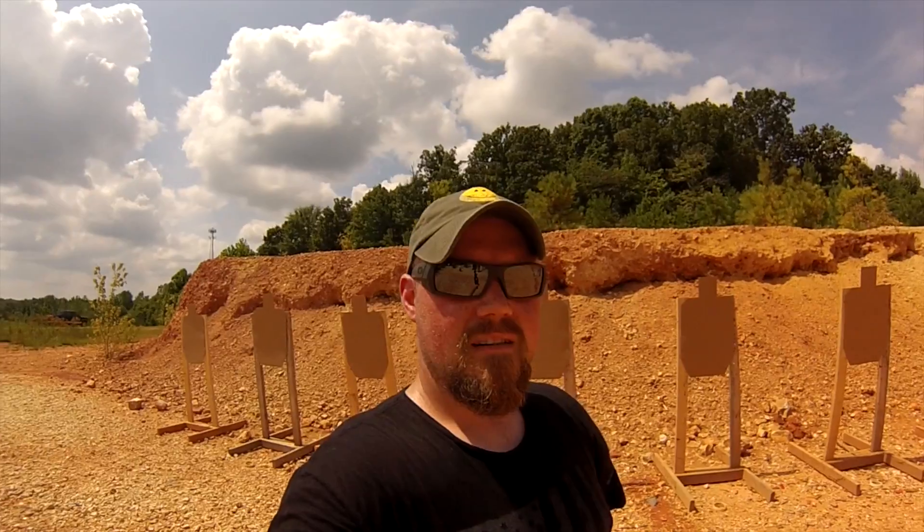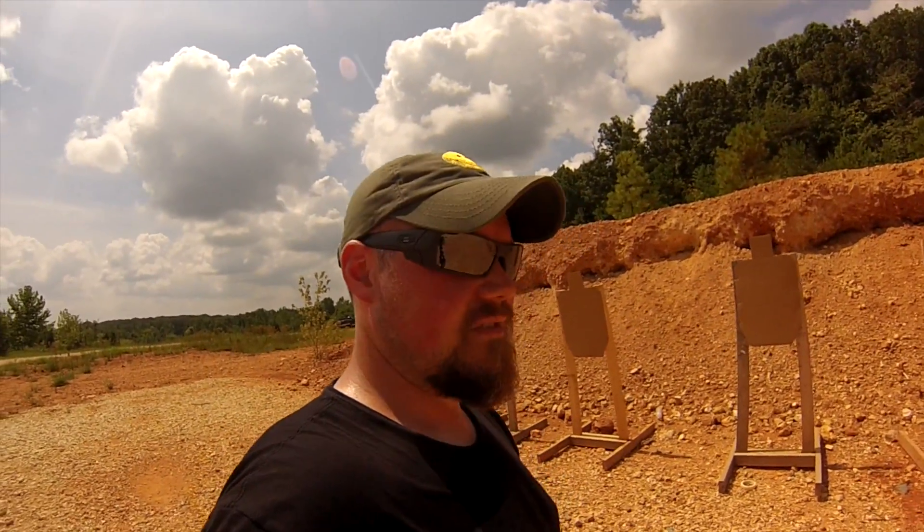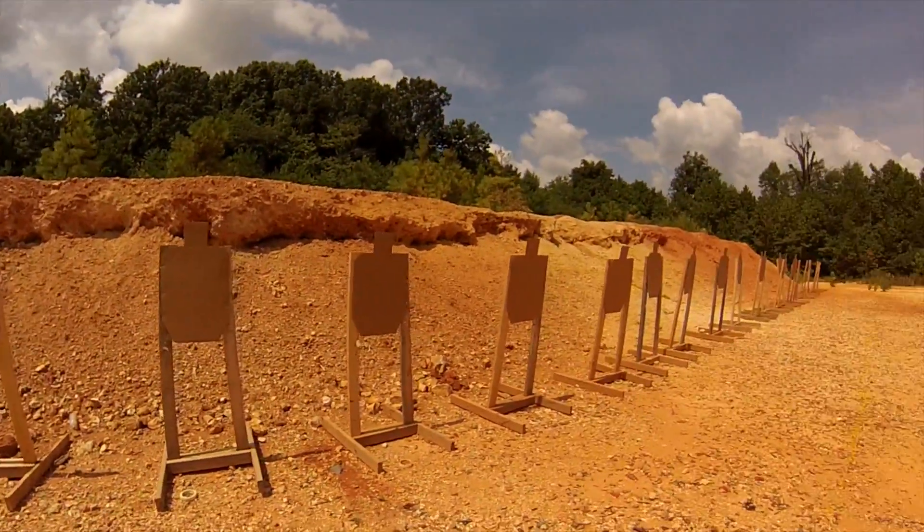It's really warm. We just set up the new targets — I think we're only shooting about maybe 5-7 yards, something like that, so obviously working on silhouettes.